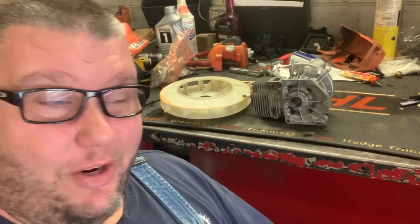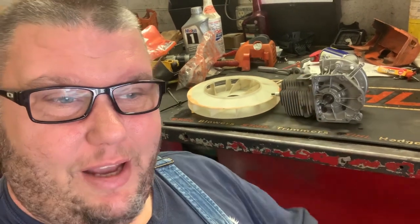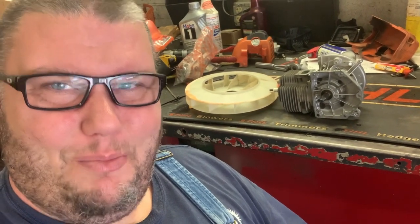Alright guys, I hope that cleared up some confusion about why we do the things we do here at the shop. Anyway, if this content helped you out, give me a thumbs up and smash that subscribe button, and while you're there go ahead and click that bell to get all my new videos. Y'all have a good day — More Medic One.